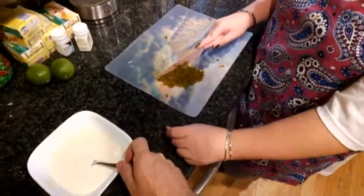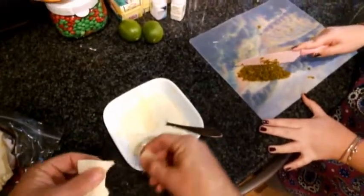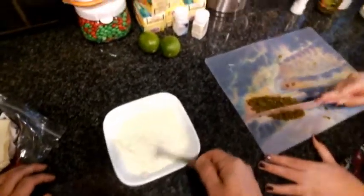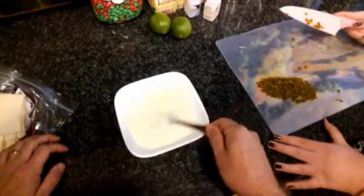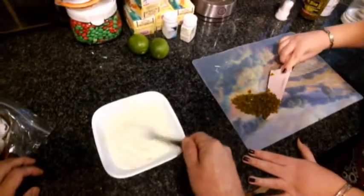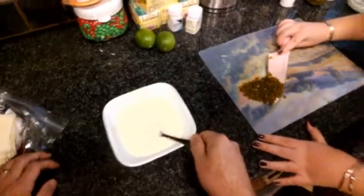We got our jalapeños ready to go. Jesse's got those all chopped up. We're just going to keep adding some white American cheese into this and just keep mixing it up. Then you put it in the microwave for about 30 seconds at a time. Take it out, stir it up really good, and wait for it to thicken up. We'll be back in a minute where we'll be enjoying our white queso dip here in Georgia.